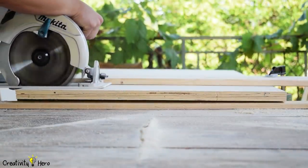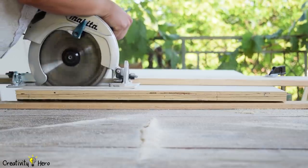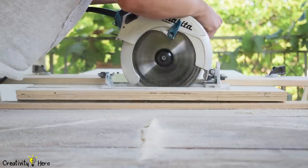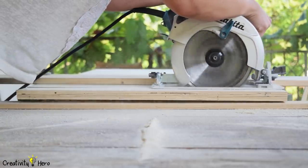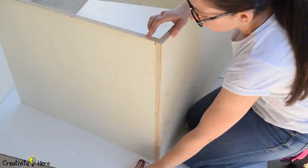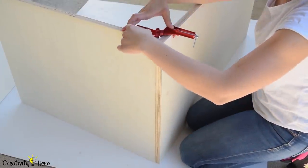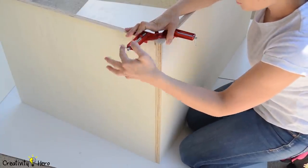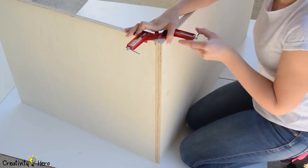I cut all the pieces I need for this project: the top, the bottom, the sides, the inner panels, the doors, and the frame which will go below the top. Now that I have all the pieces cut to size, it is time to start assembling the workbench. I'll start with the bottom and attach the sides to it. To make the sides perpendicular with the bottom I'm using corner clamps, which are very useful for this kind of joint.